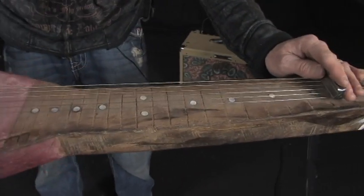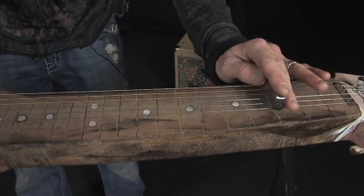So I thought, man, we're onto something here. I smiled — I have to say I smiled. Concrete — I think it's heavy. And it is heavy. It sounded as good as any other lap steel instrument I've ever played.